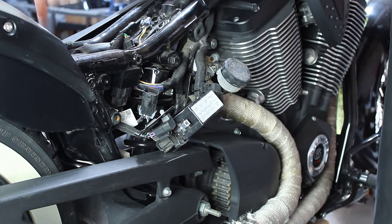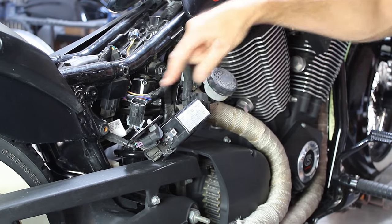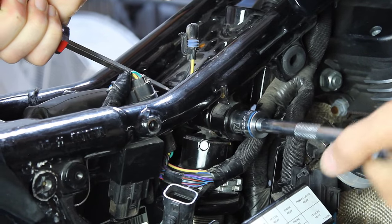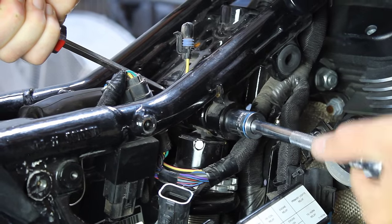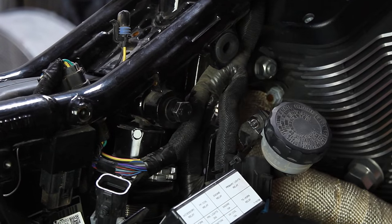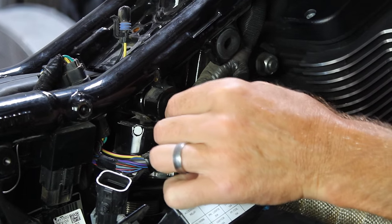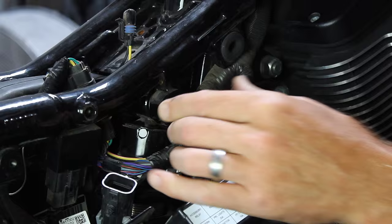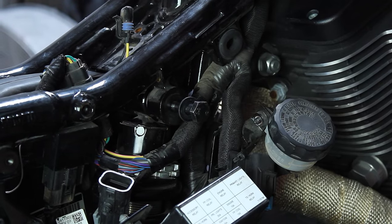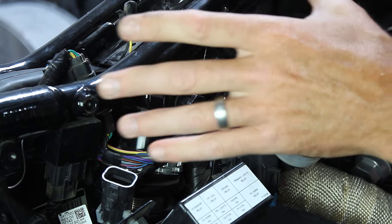I'm also going to go to the other side and disconnect the battery so there's no power to the motorcycle — I don't arc anything. Safety first. You know you have the bike stable when this bolt slides in and out easily with the shock in it and the wheels on, because you've taken the pressure off. So you definitely want to make sure there's no tension on this bolt before you start to remove everything.